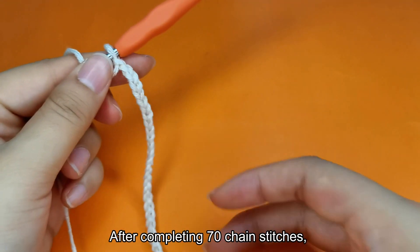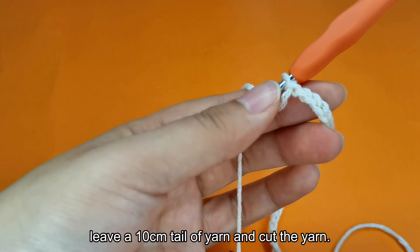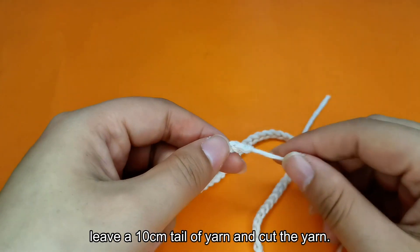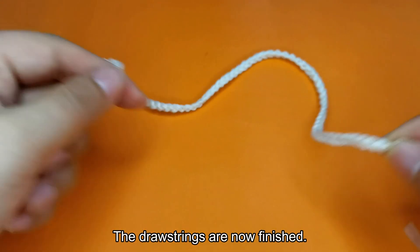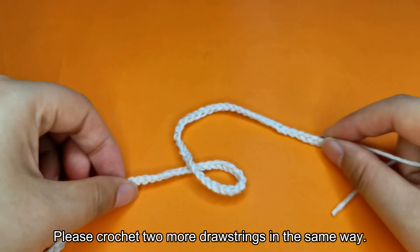After completing 70 chain stitches, leave a 10cm tail of yarn and cut the yarn. The drawstrings are now finished. Please crochet 2 more drawstrings in the same way.